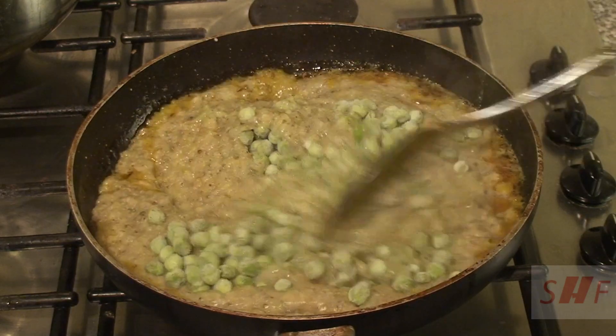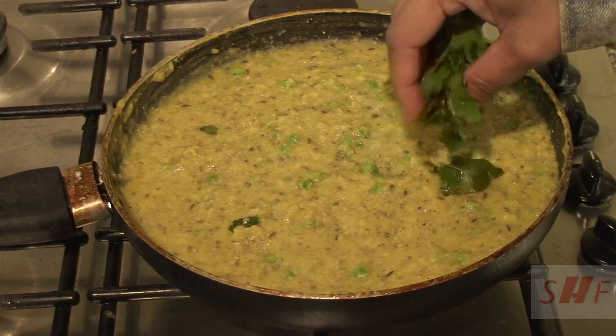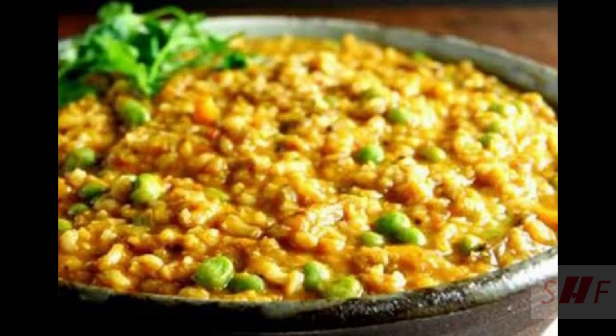Mix this well and cook it for 2 or 3 minutes. Garnish it with some coriander leaves. Bajra khichdi is a very healthy and comforting dish — I hope that you try this bajra khichdi recipe at home and I would like to hear your comments.